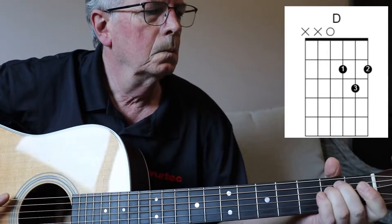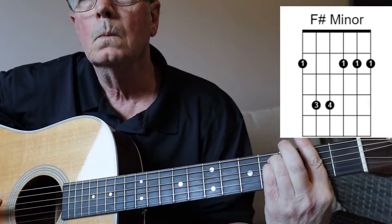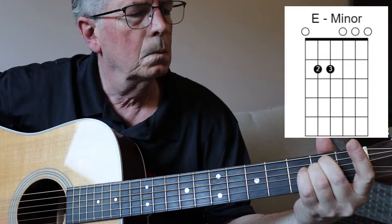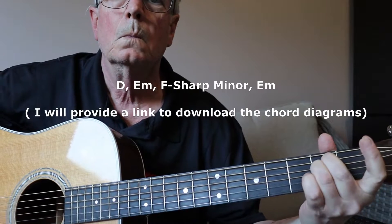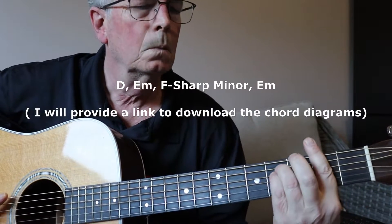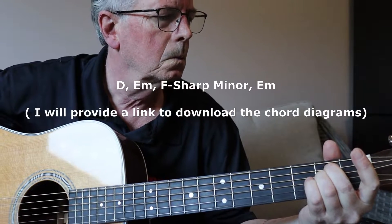I'll be showing you two chord progressions in the key of D today. We start with the D, go to an A minor, go to an F sharp minor, and then back down to an E minor.